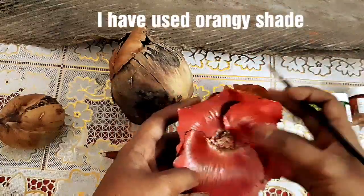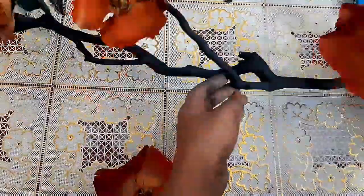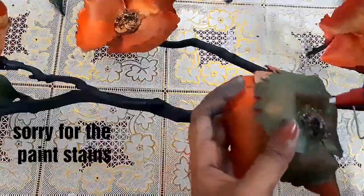Paint these flowers with any colour that you like, covering the branch with a dark shade. We can then start sticking these leaves on every node using a glue gun.